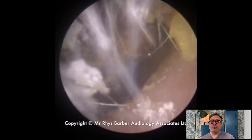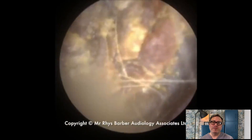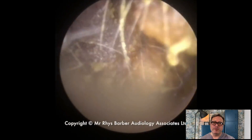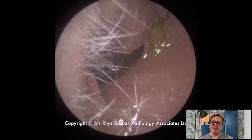Hi everybody, this is Rhys Farber from Audiology Associates. Thank you very much for watching our top 10 earwax removals this week. We did 10 and 9 a bit earlier on during lockdown, so we thought we'd carry on to the rest for you today. So these are my 10 favourite earwax removals that we've done.